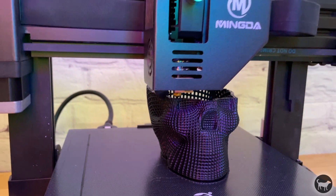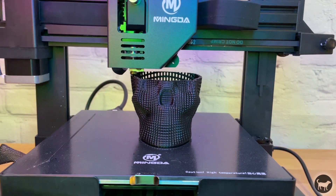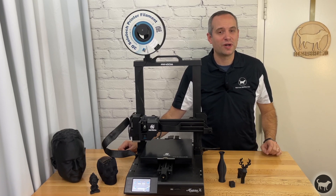It has auto leveling, dual z-axis rods, and assembles in minutes. So what else does this machine have and do I like it?